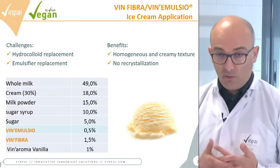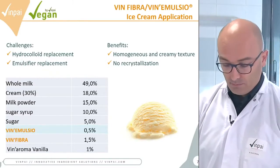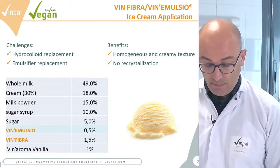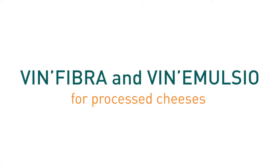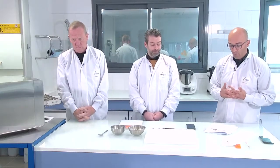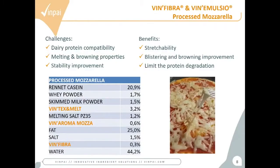VinEmulsio can also replace egg yolk in applications like mayonnaise or cake. VinFibra is very compatible with dairy protein, so you can use it in dairy applications like cheese, ice cream, dairy cream, or Chantilly.